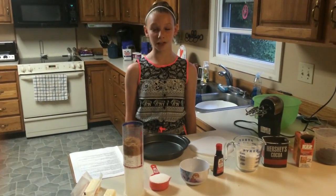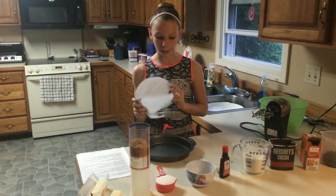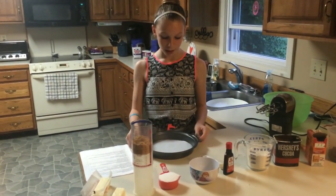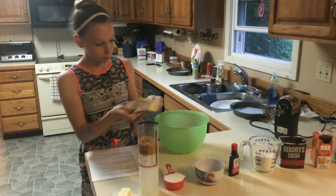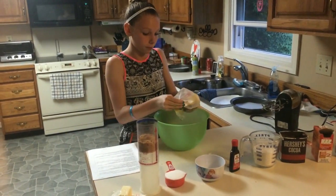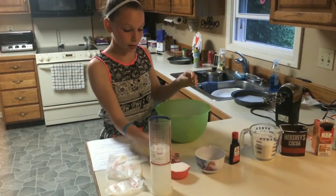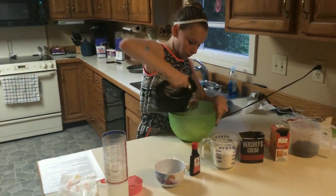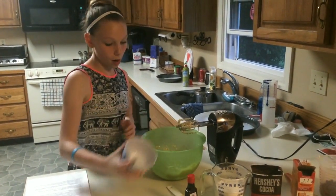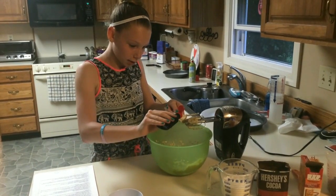First you're going to preheat your oven to 350 degrees — mine's already preheated. You're going to take a circle of parchment paper and place it into the bottom of the nine-inch cake pan, then set that aside. Bring over your bowl and mix in your cream butter, brown sugar, and regular sugar. Then mix it up. Next, you're going to mix in your egg and one teaspoon of vanilla extract. Be slow and steady so you don't mess up like my first one.